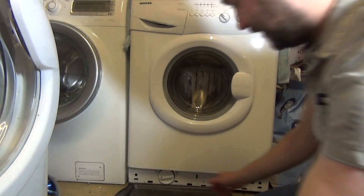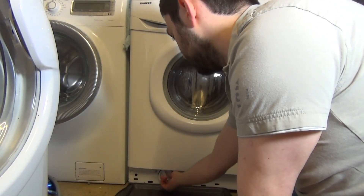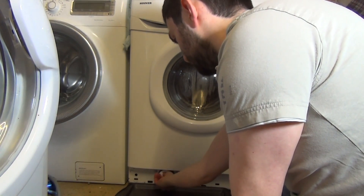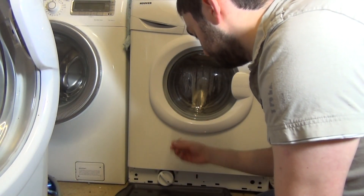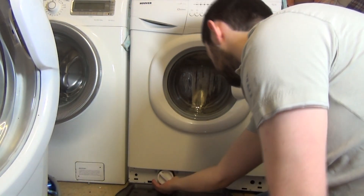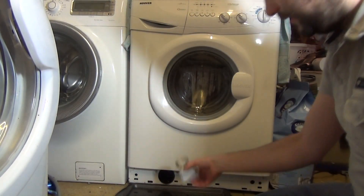All you need to do is slowly twist and pull. You've only got to twist it about a quarter of a way, then pull. And twist it slightly again just to get it out fully.